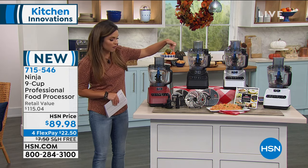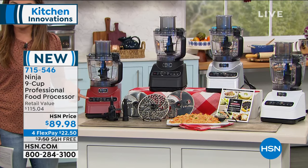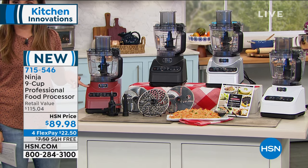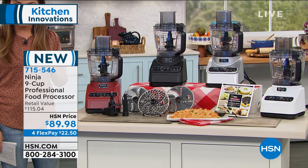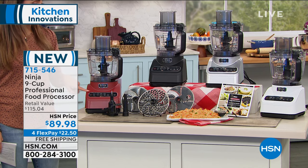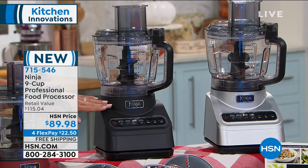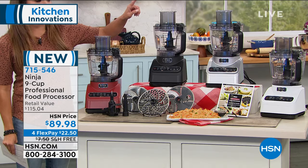We've got four great colors to choose from. This is that beautiful cinnamon red, and you can see this is our most popular selling color when it comes to kitchen appliances. So if you love that bright pop of red, pick up the cinnamon. We also have it in black - a really pretty matte black color - and next to that is the silver, and then on the end is the white.